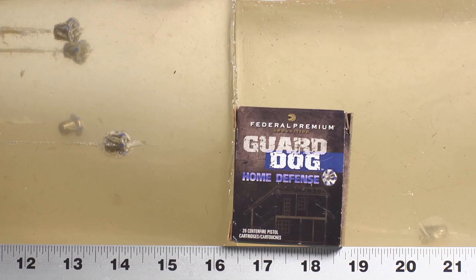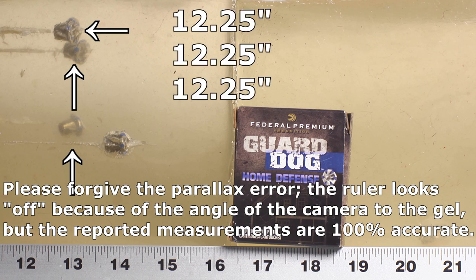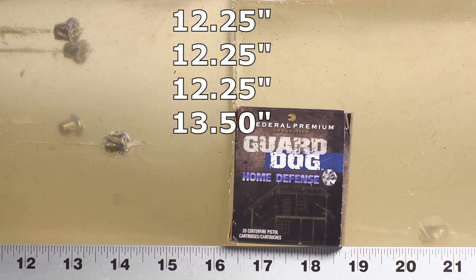The results from the Guard Dog? Pretty interesting. Three of them stopped at 12 and a quarter inches, which is excellently consistent. One went to 13 and a half inches, which is even better. That's four of them that really performed well. And then we had one that failed to expand and went all the way to 21 inches — and that is not good. For general-purpose self-defense ammo, I'd probably rule it out based on that.